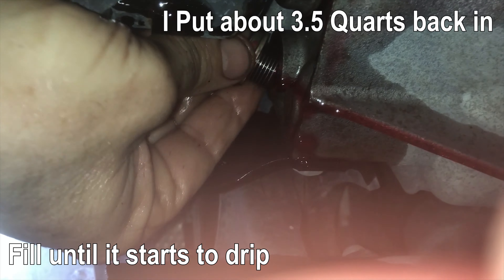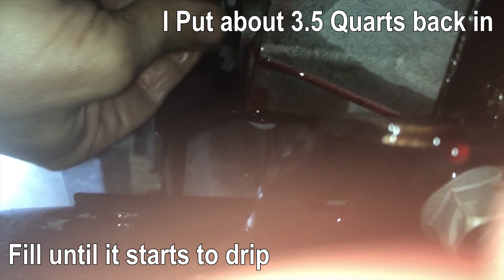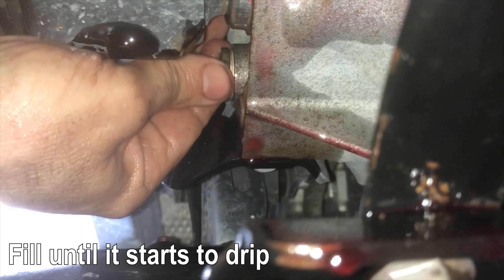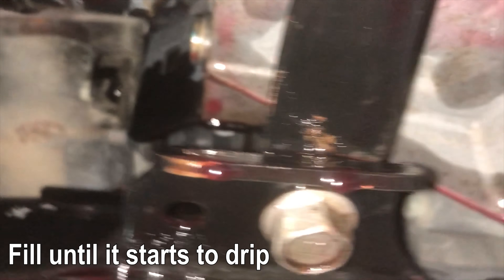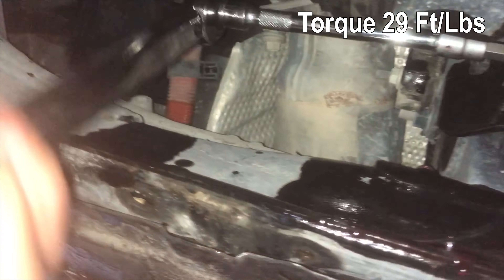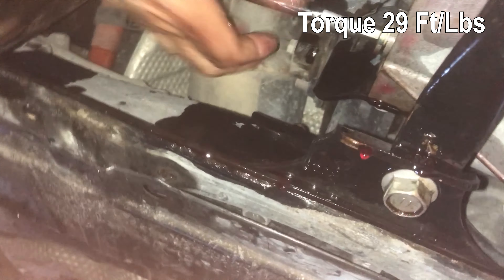I'm reinstalling my fill plug now. As you can see, I've got a little bit of fluid dripping out, which is exactly what you want — that's the level check. If you've got a little dripping, you know you've filled it up all the way. I got it finger tight, then I've got my torque wrench set for 29 foot pounds with an extension on there so I can reach in there well. Just listen for the torque wrench clicking — and now that's fully torqued down.